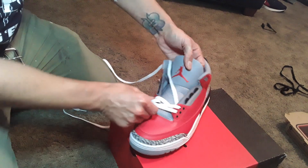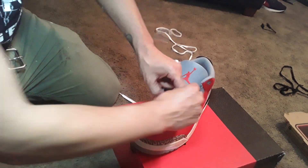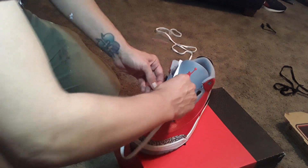Take this over the top and through the hole. We're going to go right again, thus the left will be on top.